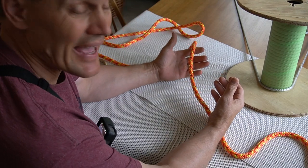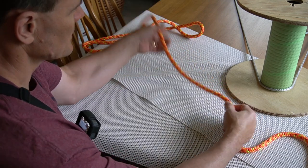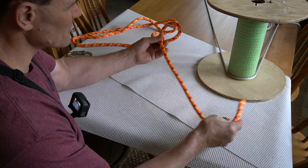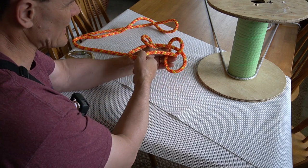We're going over how to tie a bowline today and how it relates to tree work and arboriculture. The bowline is one of the most practical knots we tie. It's fairly simple to tie, but it's not intuitive, and a lot of people have trouble tying it.